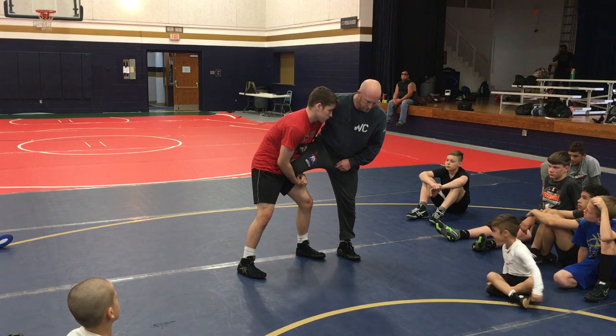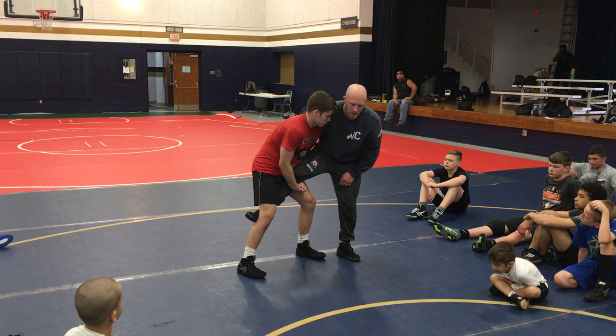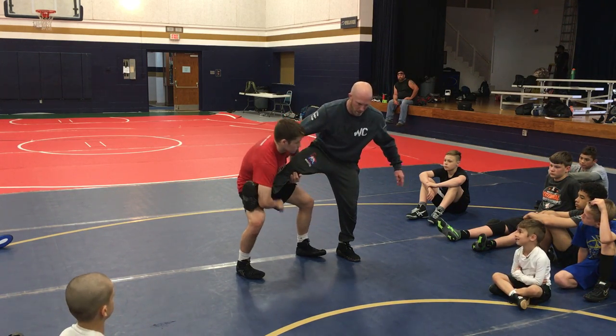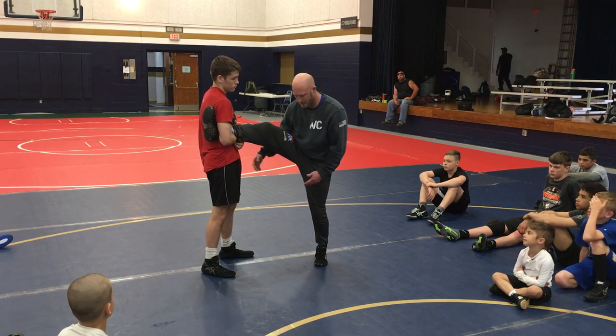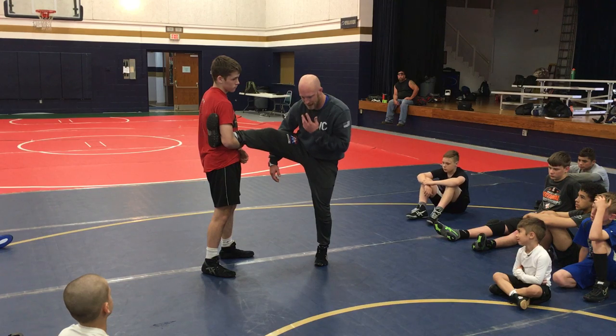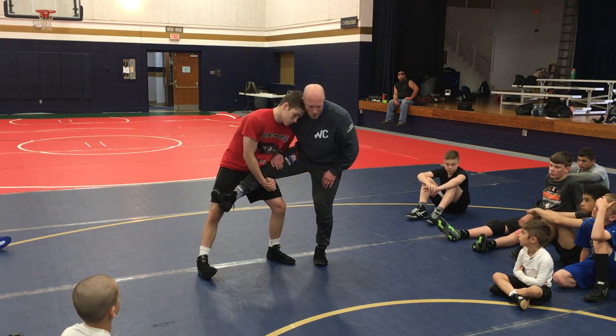I like this. I like having my foot — I call this inside, and then in between, and then across. Across is bad because he's just going to get real high, and then I'm going to get in bad shape. Not a lot of defense from here. You can flip, we can even try to dive roll, which we'll talk about later in the camp, but there's just not a lot of options there.